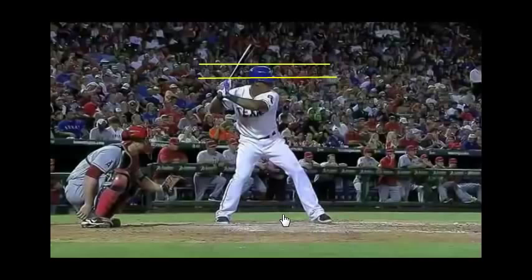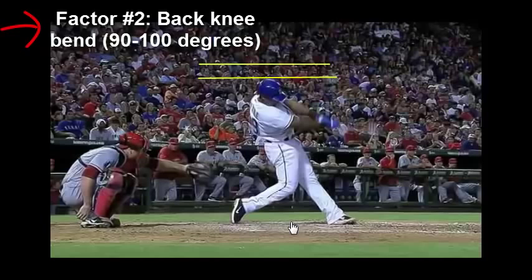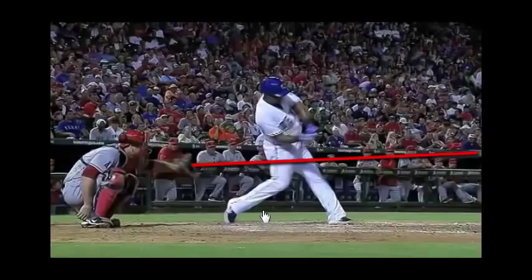Let's go over and talk about Adrian Beltre pitch plane mastery. There are four factors that determine how efficient a hitter is at getting on the plane of the pitch. Watching Adrian Beltre here hit a 95 mile an hour fastball, factor number one is landing on a bent knee. We see Adrian Beltre landing on bent knees, getting lower. Then the back knee goes to bent where the front knee will straighten. This angles us up towards the downward trajectory of the pitch. The third factor has to do with how soon that barrel gets onto the plane of the pitch.